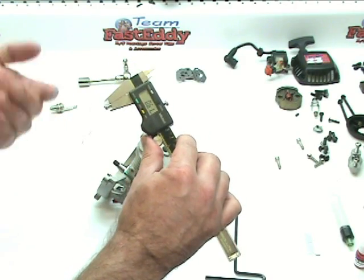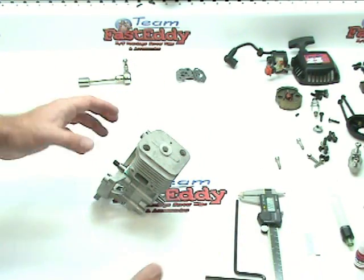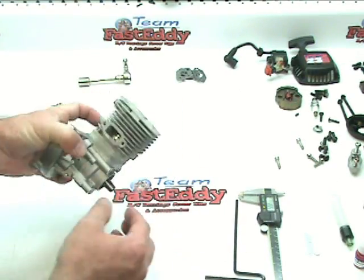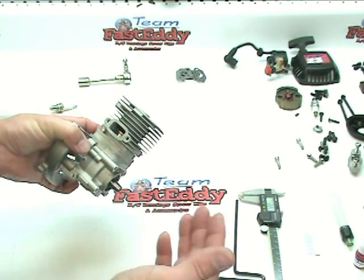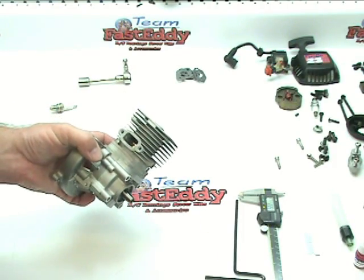That's where I'm going to leave it at. If you wanted to go up or go down, at that point, what you would do is you would need an assortment of base gaskets, and you would have to remove the cylinder, change your base gasket up or down depending on what you wanted to get at, and bolt it all back up, and then recheck your squish.